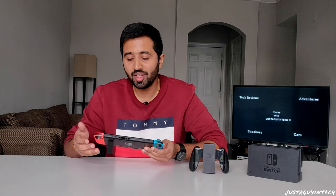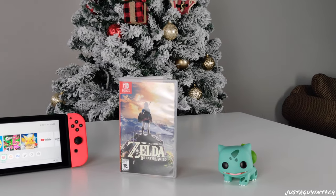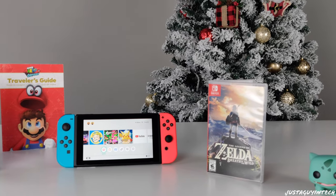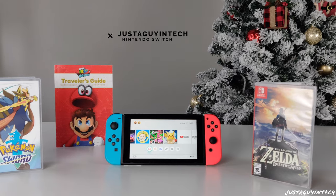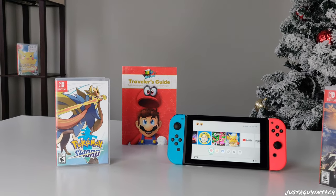What's up guys, just a guy in tech here. The Nintendo Switch is Nintendo's first hybrid gaming console giving you the best of handheld and home consoles in one package. It's probably the first gaming console where you can start playing on the TV and then just grab the console, slide in the controllers, and play on the go until your battery runs out. I've had the Nintendo Switch for almost a year now and it has become my most favorite gaming console.